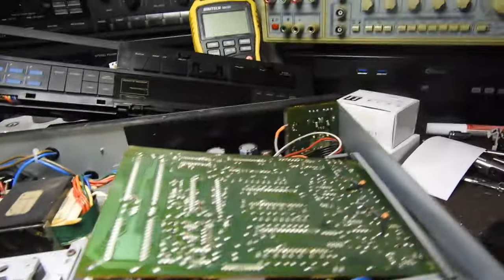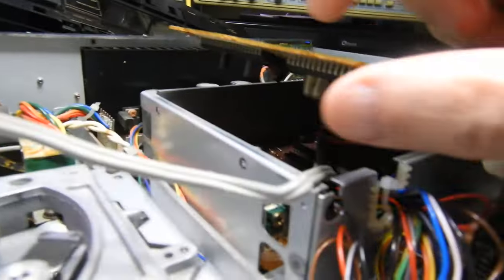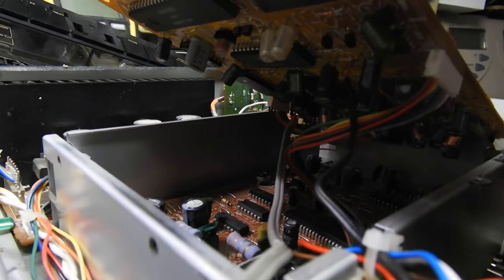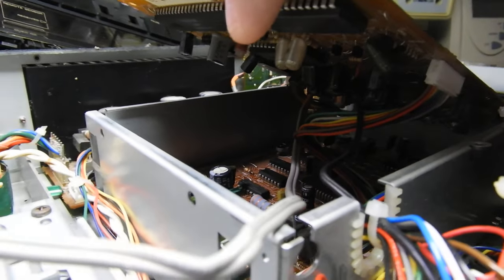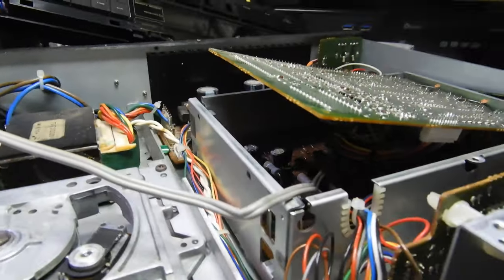What we have here is an audio board, and that audio board I can't really take apart further than that. It has a couple of TDA 1540 chips, which are 14-bit chips, and over there is a servo board — or the rest of it, which is really the power supply.